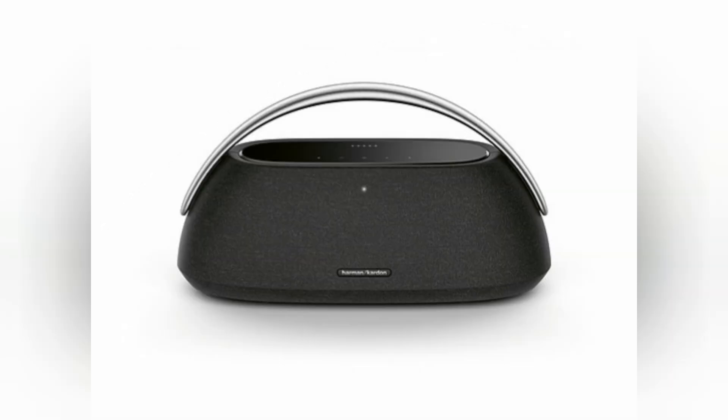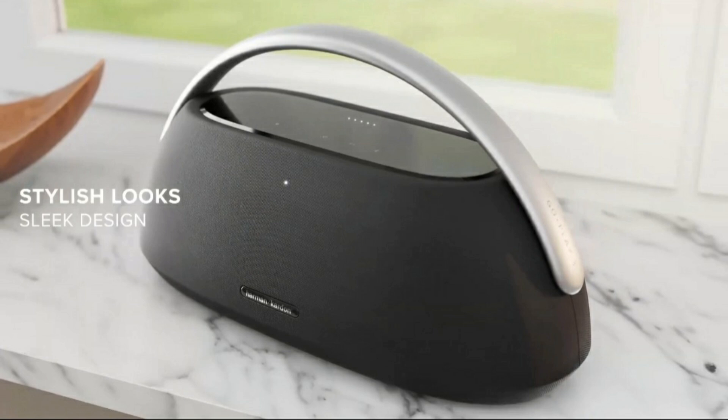Crafted using recycled materials without compromising on quality, Go Plus Play 3 uses 100% recycled polyester yarn for the outer fabric, 90% recycled aluminium for the handle, and 85% post-consumer recycled plastic in the internal frame.